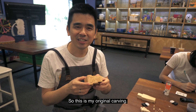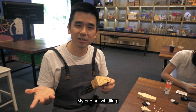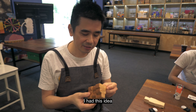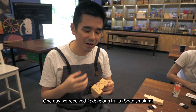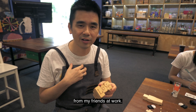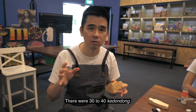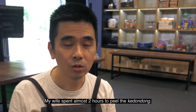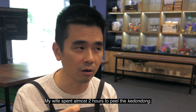This is my original carving, my original whittling. I got this idea one day when we received a Kedondong fruit from my friends at work — around 30 to 40 Kedondong. Then my wife spent almost two hours to peel the whole Kedondong.